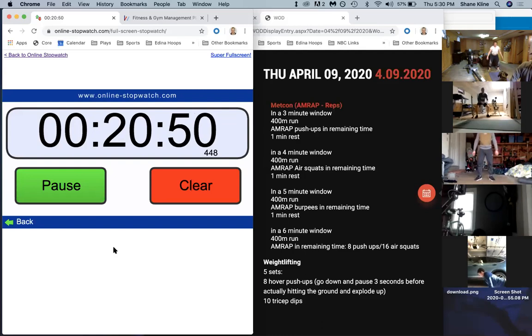We got 10 seconds left - I'll count you down. Eight, seven, six, five, four, three, two, one, and time!